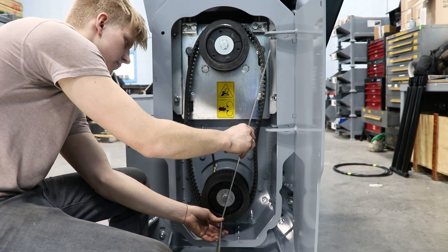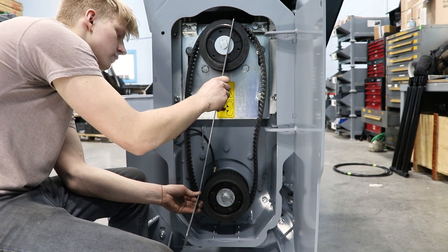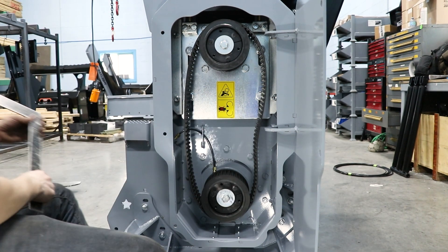Using a straight edge, check once again if the pulleys are aligned. If they aren't aligned within one-eighth of an inch, you will have to take one of the taper hubs and pulleys off to add or remove a spacer.